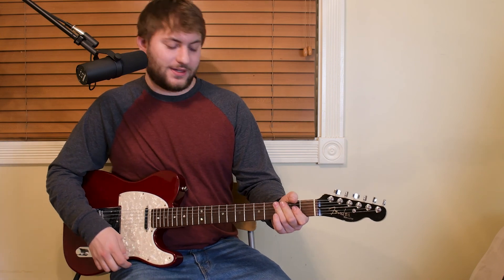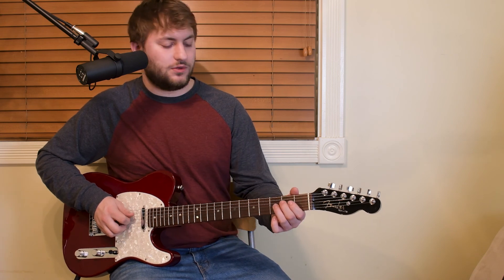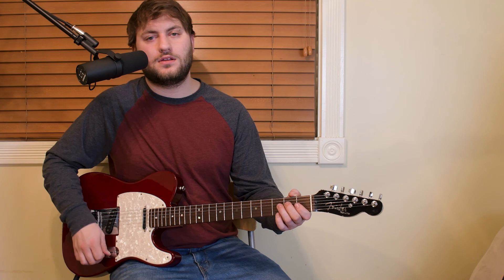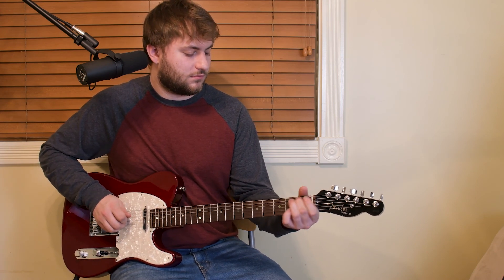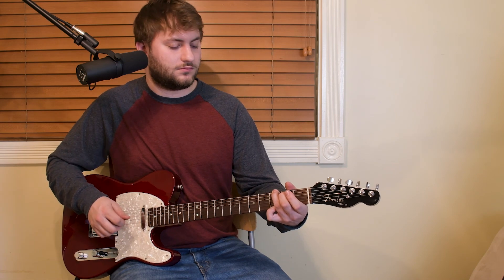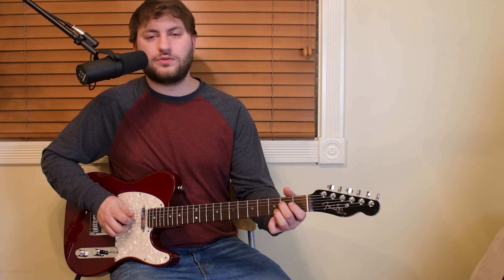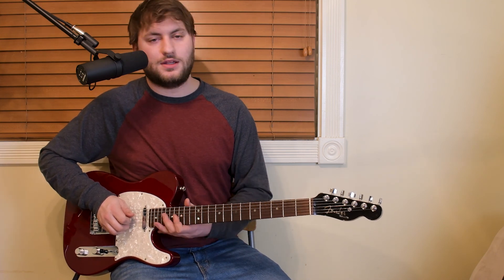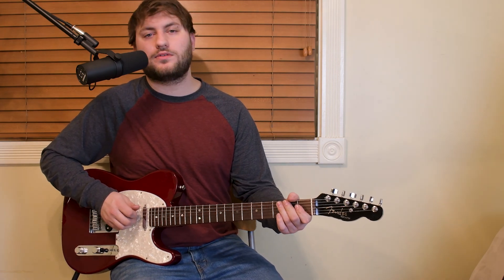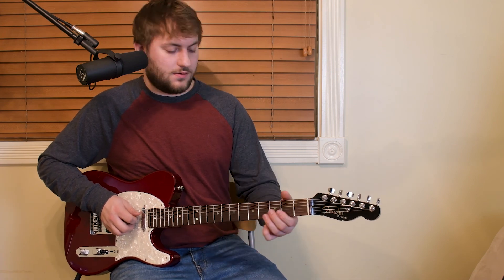Lick number three. I'm going to do a quick little country bluegrass kind of lick right here. This one, you know, mostly playing with your middle finger and that's kind of the trick to it. Again, with the chicken picking, alternate picking, hybrid picking — whatever you guys call it. Here it is slow.